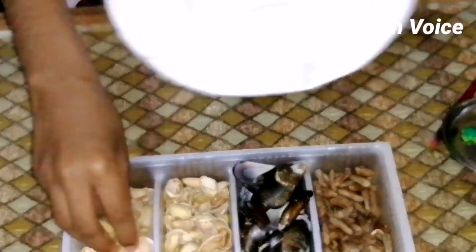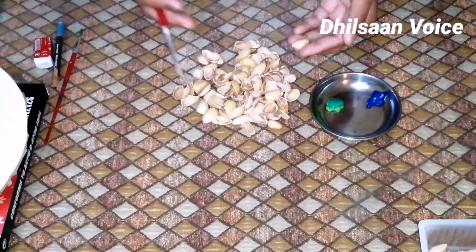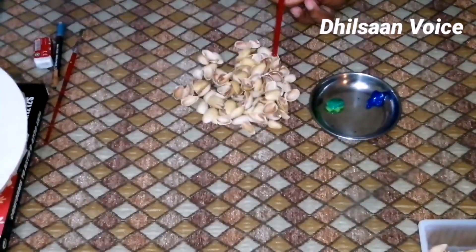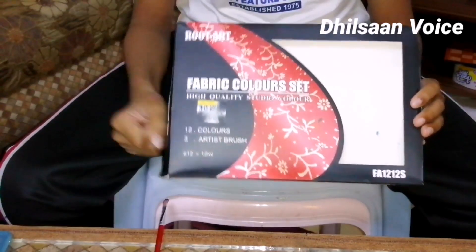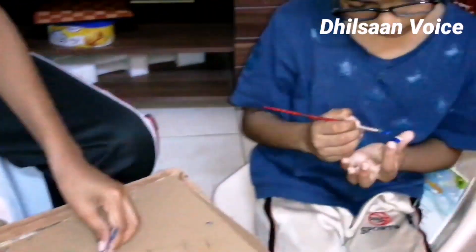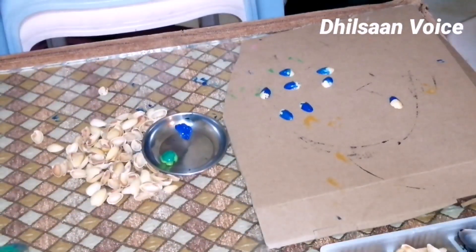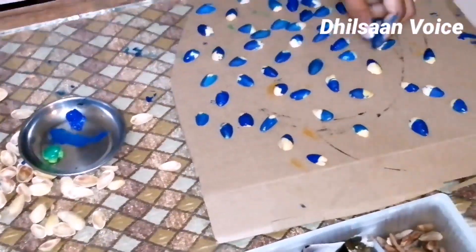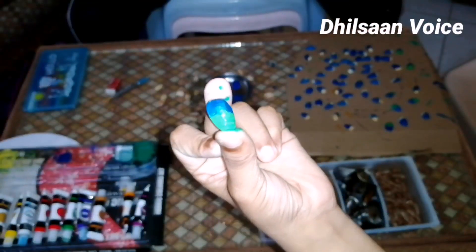This is how we will pick off the peacock feathers. We will make it a little bit of fabric. Here is a peacock and a feather.